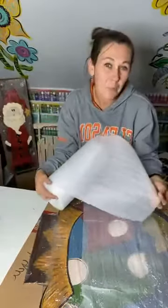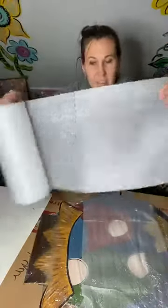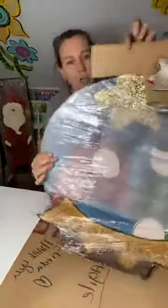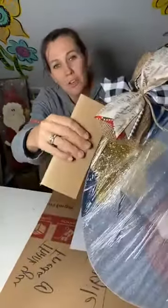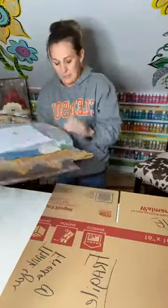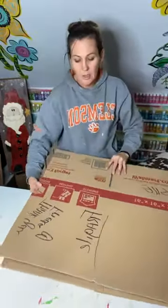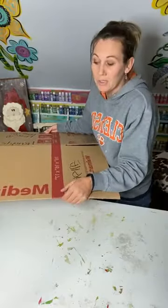These foam pads are like what you'd use when packing plates or glass — you can tear them off in sections. I put one little layer on top and then wrap it in that clear plastic wrap. For this door hanger it has a star shape with a pointy edge, so I just took a piece of the box I cut off and put it on the star to secure that tip. Then you just lift it up, put it in the box, and tape it up really really good.